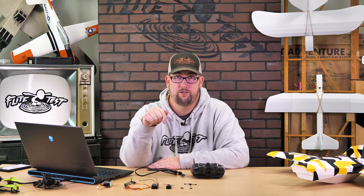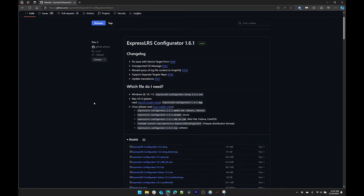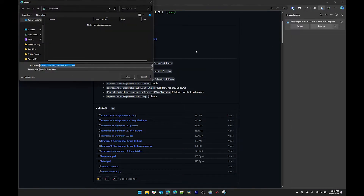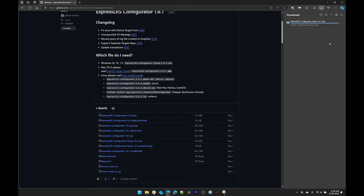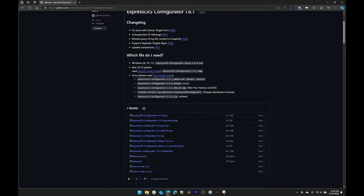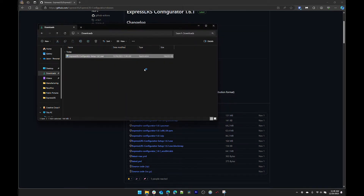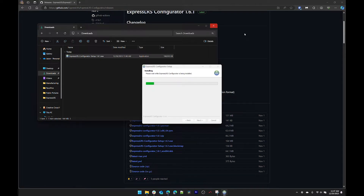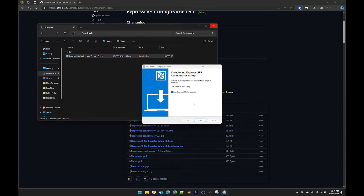We have a link in the description below for the download site — put that in your browser. On a Windows machine, which is what we're using here, you're going to want the EXE file. Click on that and download it, then go to your downloads folder and run that executable. If you get a security prompt, click yes and install it on your computer.